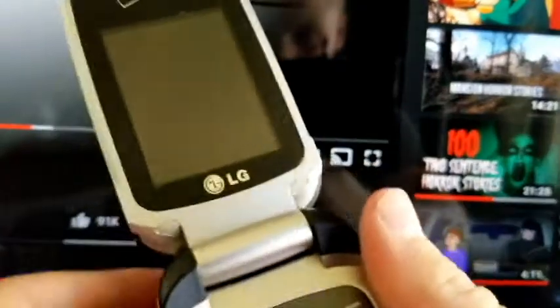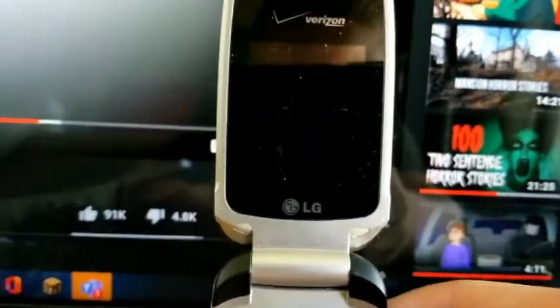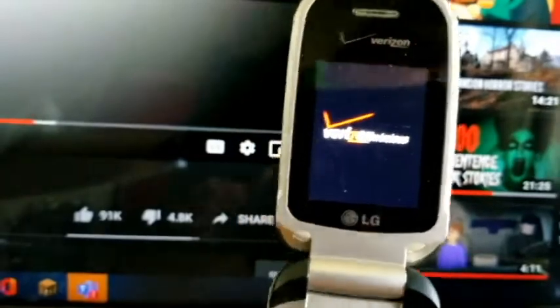He also still sent me the LG VX8360 and it does have a battery. It's in better shape than my other one, so I'll probably swap parts — like the body and stuff. Let me see if it turns on. Yeah, it does — it works!